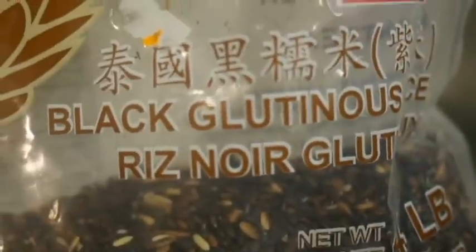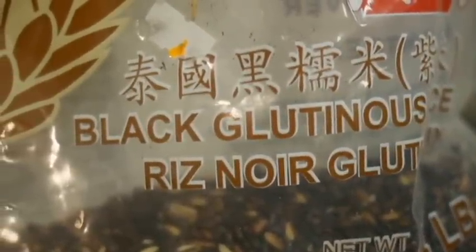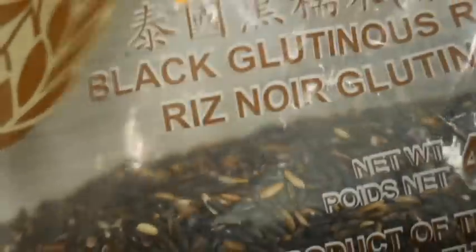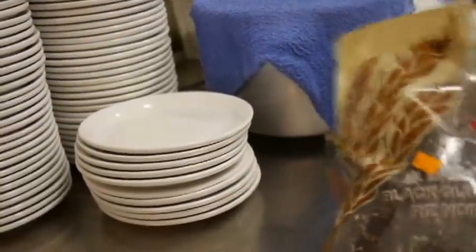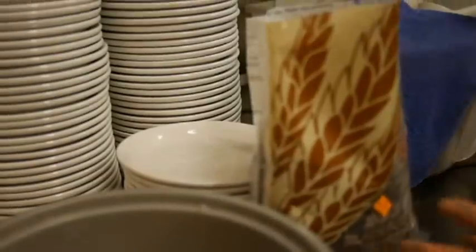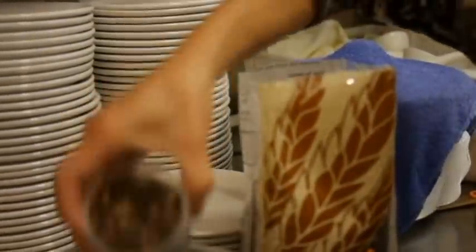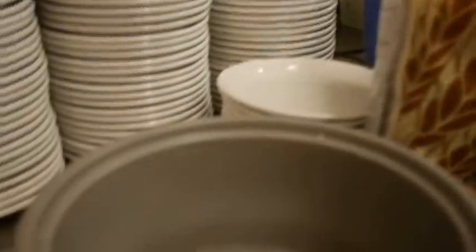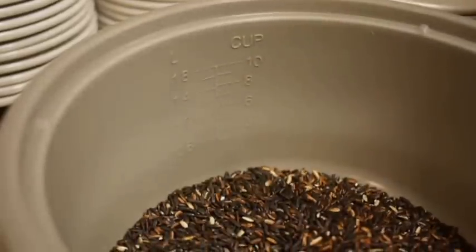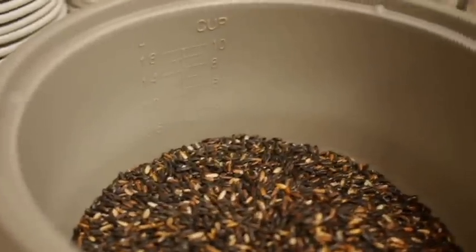Today I would like to show you how to make fermented rice wine. First of all, you can get this black glutinous rice from the Asian market. I'll use four cups of the rice.